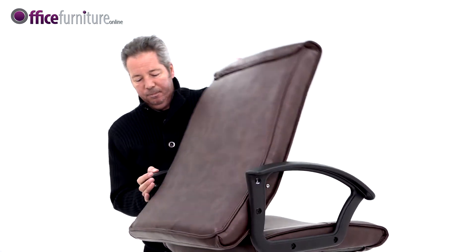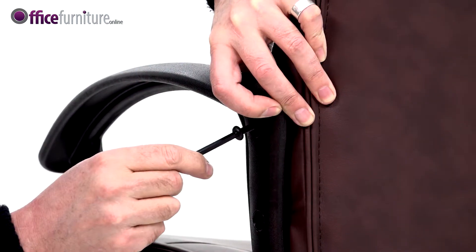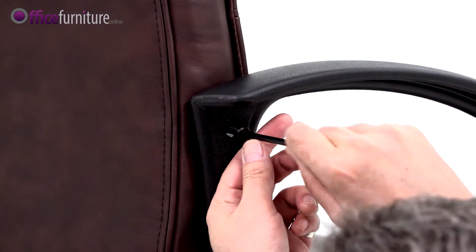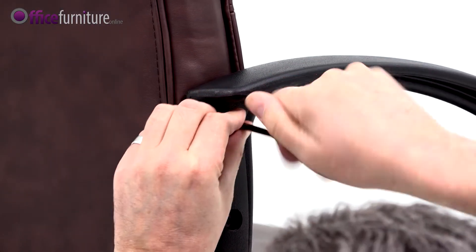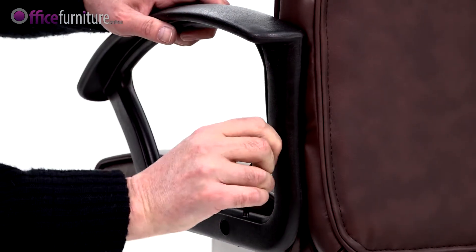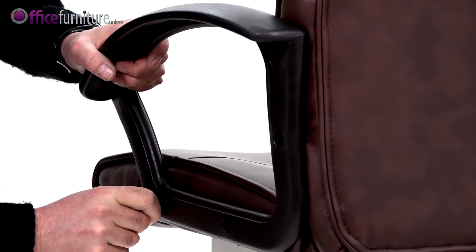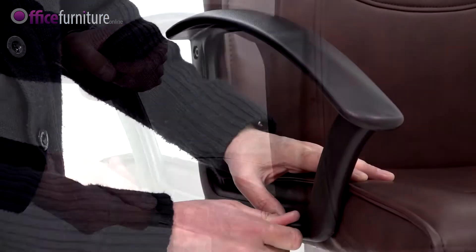Then, lift the backrest into position, locating the final 2 small bolts. Once all of the bolts are inserted, you can tighten them up. We recommend you use the Allen Key provided and not an electric screwdriver, as this can strip the threads.